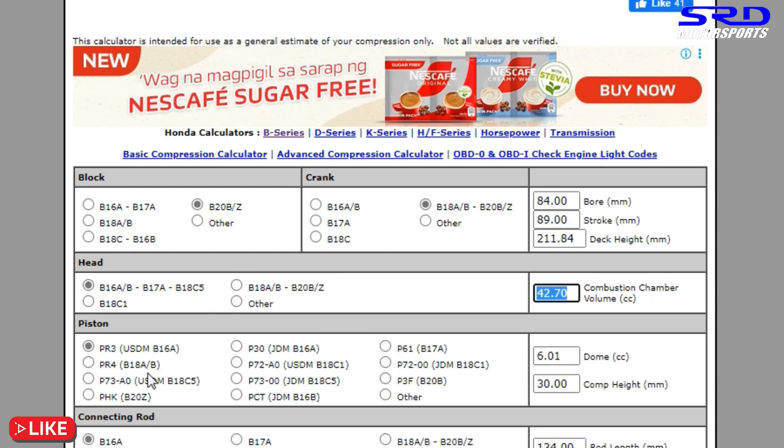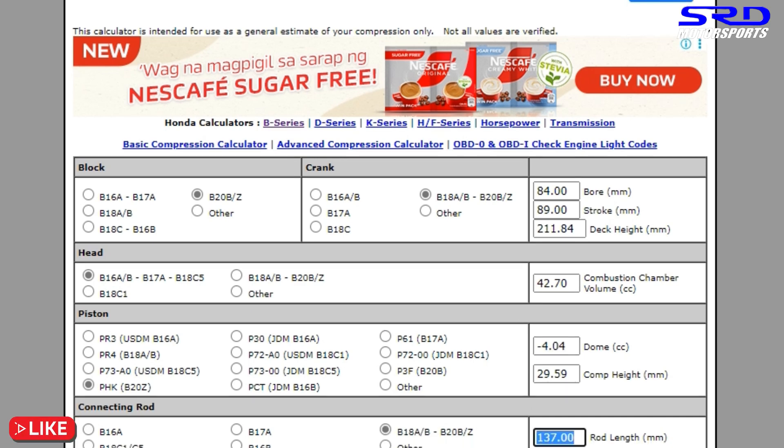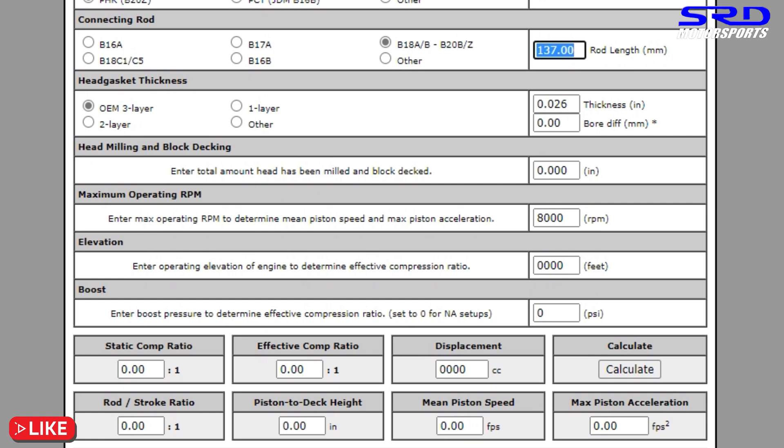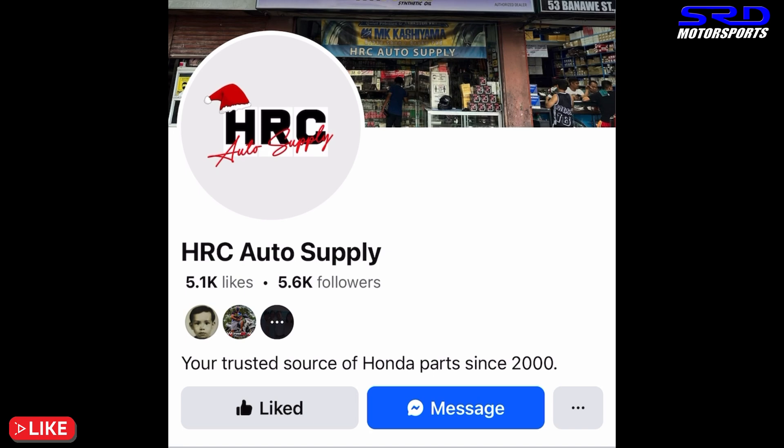Let's calculate the compression. The B20 VTEC is a late model with PHK pistons. We have the B20 block, crank, B16A head, PHK pistons, and B20 rods. Computing it out — 10:1 base — but after resurfacing the head and block a minimal amount, about a quarter millimeter total, it comes to 10.26:1. That's pretty good because a stock B16A EG SiR is about 10.28:1, so this will definitely run on unleaded pump gas with no problem.